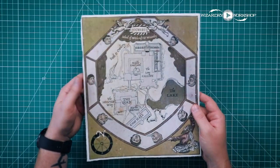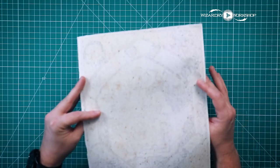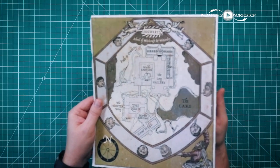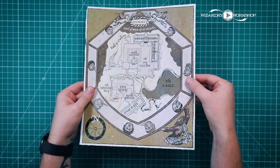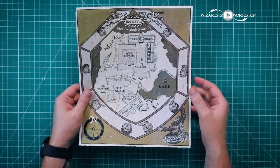And when we're all done, we have this kind of torn-out print of the Hogwarts map. You'll have imperfections in it — you can see them — but that's okay, that's what we're going for: kind of a realistic look.